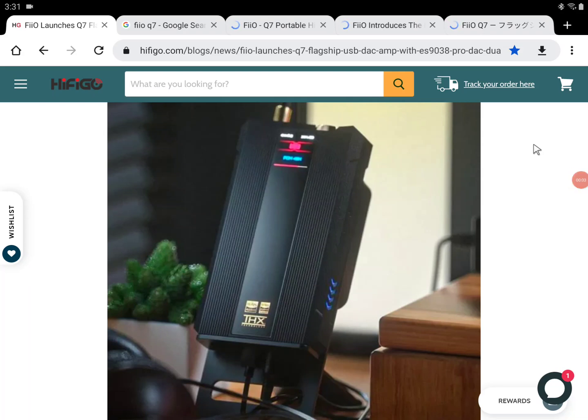FiiO has officially announced a brand new USB DAC amplifier — the Q7. It's an all-new DAC amp based on the flagship M17 digital audio player design, but this is essentially just a USB DAC amp without a screen, OS, or music player functionality. It's a transportable device that can be used in a portable way or on your desktop.